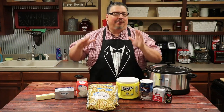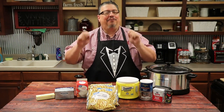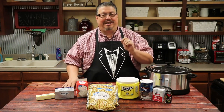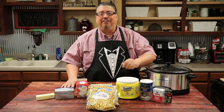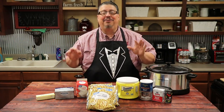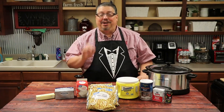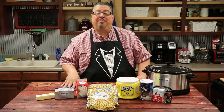We go to Texas to see our son several times a year, but we never miss going to Rudy's to eat lunch. The most amazing BBQ — best baked beans, best potato salad, best corn, everything you can imagine, they do it right. And I love their cream style corn, so I started looking around on the internet and found a recipe that looks very, very similar to what they do.